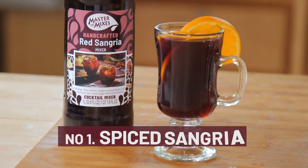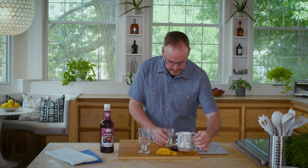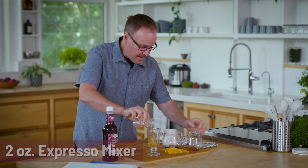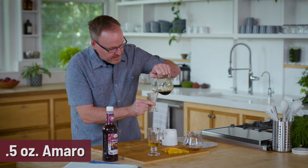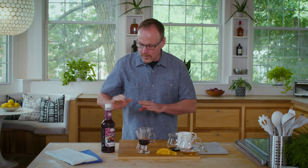Our first hot cocktail: the spiced sangria. We start off with one and a half ounces of spiced rum and just half an ounce of amaro — an herbal and root liqueur. Then we're reaching for the red sangria. What is wonderful about the Master of Mixes red sangria is that there are six different juices in here.